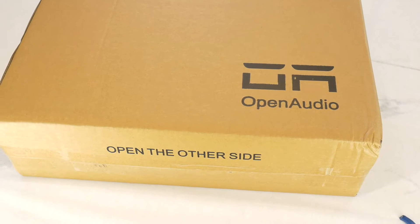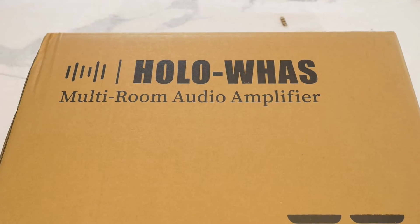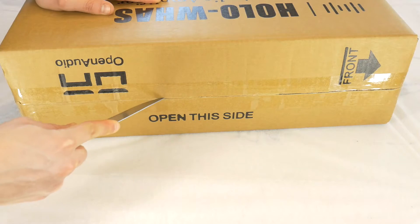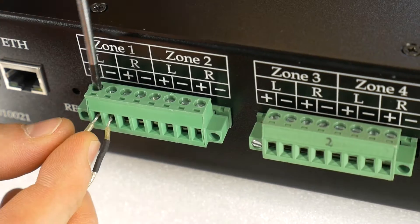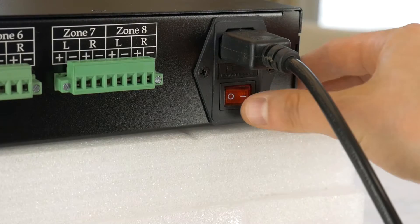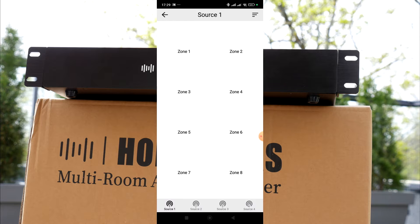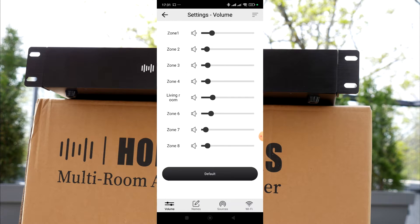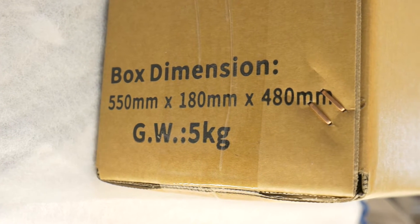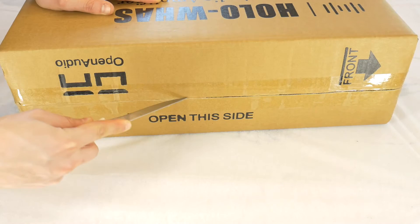Today I have to thank Open Audio Brand for the opportunity to review this Hollow WAS-8 zone amplifier with network music stream capability. In today's video we're going to unpack this amp and set it up via the app. A full review and test video will be up later on the main Techscrew channel, so tune in and if you have any questions feel free to post them below. But for now let's get the background music playing and start checking it out.